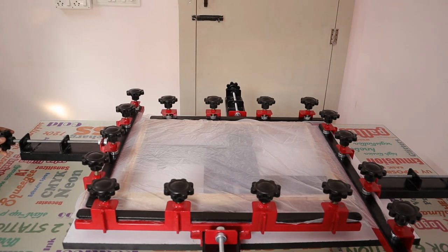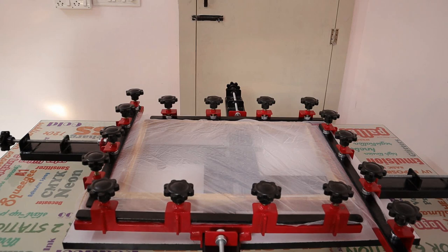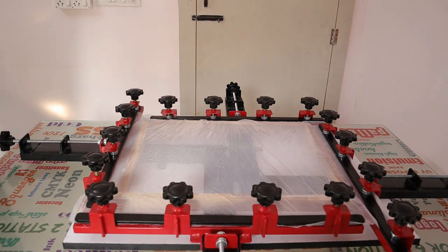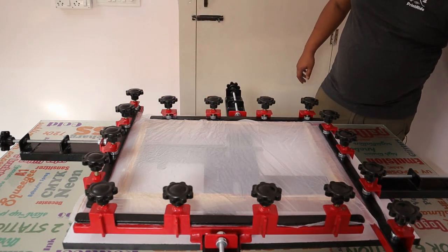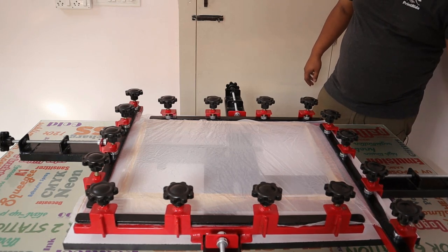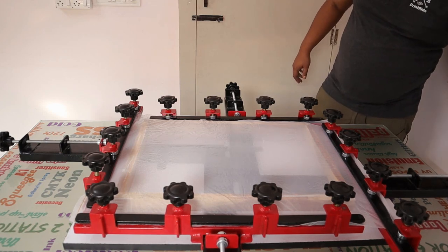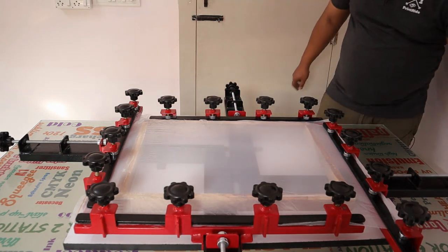You can check in the video — now it is getting slowly, slowly tighter on all sides. See, the wrinkles are going invisible. The mesh is getting tighter and tighter on all sides, very firmly.